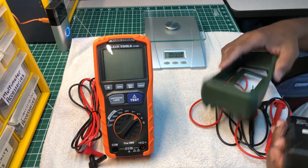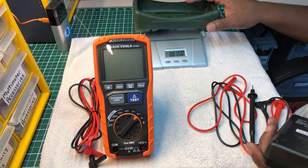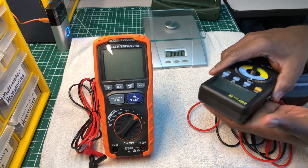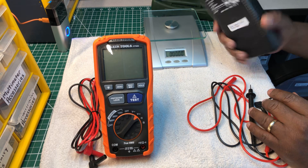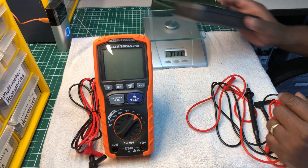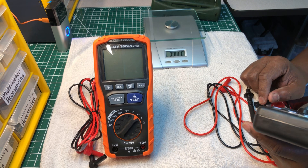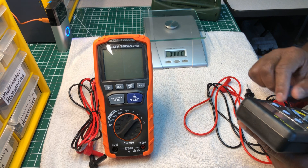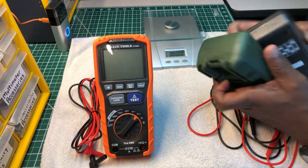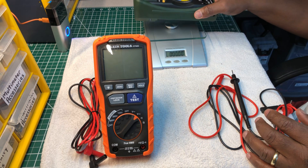The boot alone weighs about seven to seven and a half ounces. The meter itself takes six double-A batteries and feels really light. Together they come in at about one pound, four to five ounces. With the boot on, the combined weight is about one pound eight ounces.